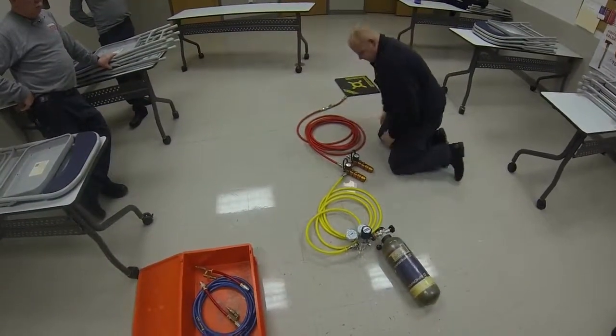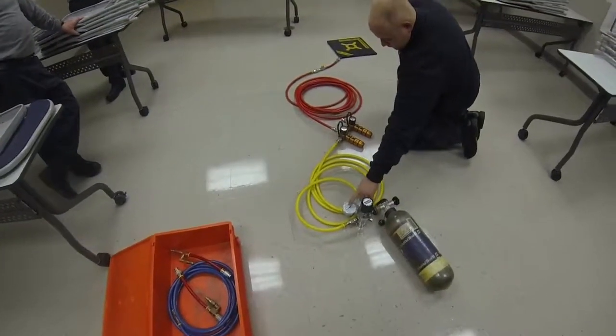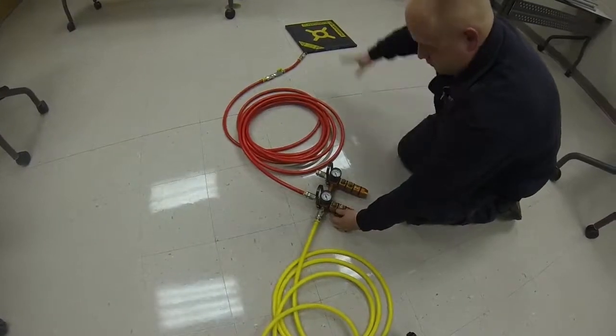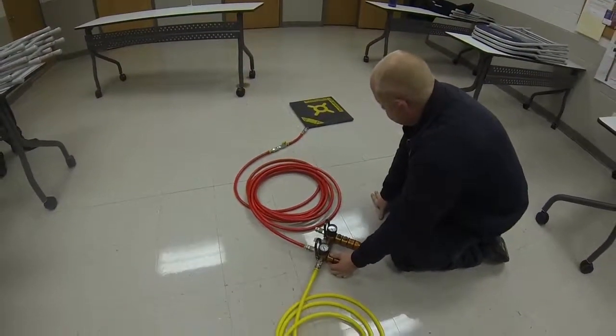Make sure your core turn valve is on, your bottle is on, and you have pressure on the regulator. When you're ready to raise, the command will be given — start raising with the plus button.